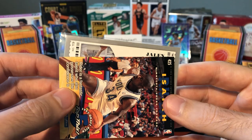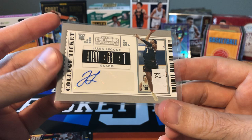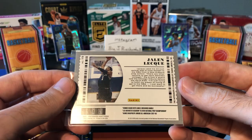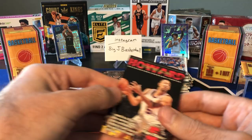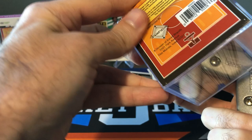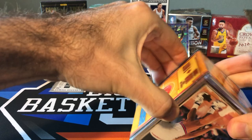Wow — a 2003 Topps Chrome rookie card. Not a big name player but definitely not something I was really expecting. And hey, Lawrence Moten — for anyone following this channel or my Instagram, I actually do have a few Lawrence Moten autographs, but I don't have this Topps rookie, so that's kind of cool. The hit is Jalen Lequeux — this could be an autograph. His stuff actually wasn't selling too badly. It's a newer rookie card from the 2019 draft class. I think he was getting some playing time with the Suns.